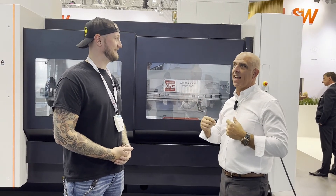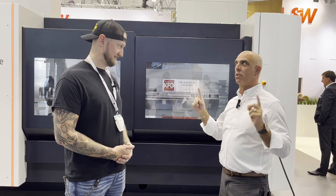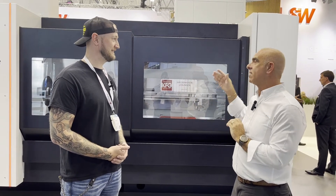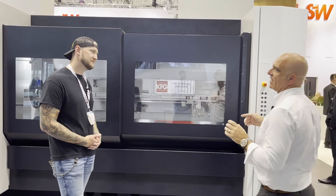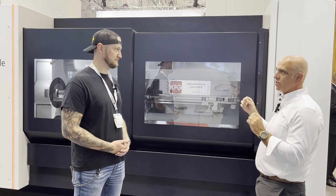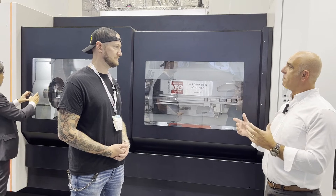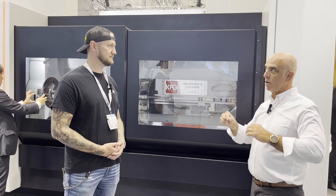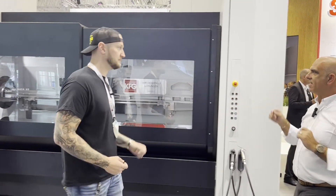So we're going to walk you through the booth. We're going to show two new machines to us and a really cool big machine — not new to us, but new to the world. We're going to start here with this machine. This is a BA profile machine designed specifically for the machining of aluminum profiles and extrusions. We're very much focused on EV components, so this one's for EV. We're going to go around to the side of the machine.